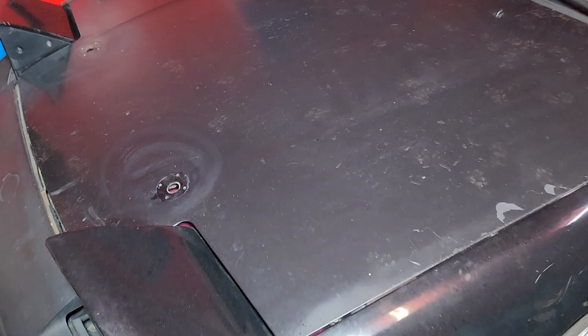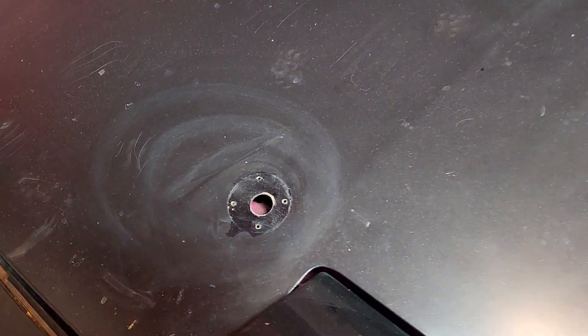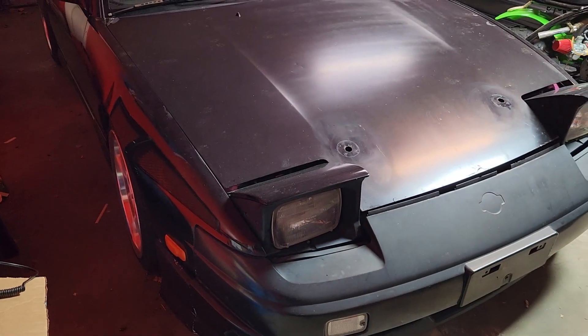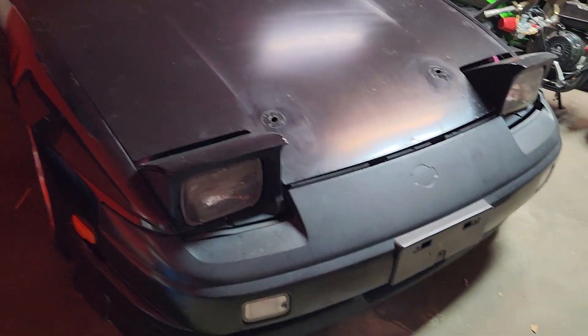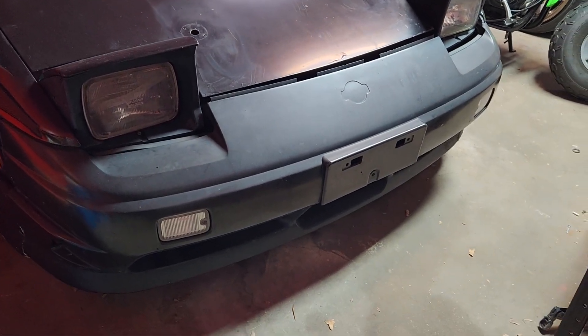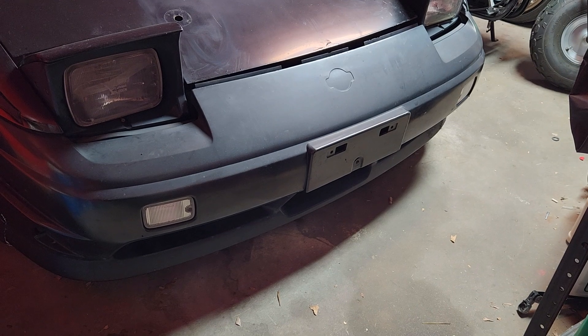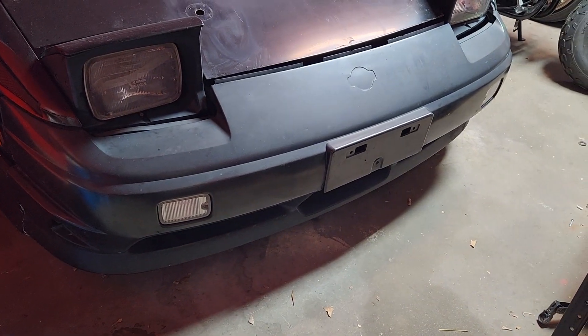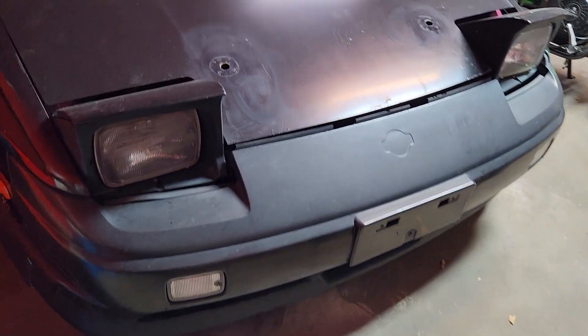I have these holes in my hood that I need to get rid of, but the whole front end needs to be freshened up. The front bumper has never been painted — it's always been just the bare black ABS plastic. Also, the fenders aren't in very good shape.